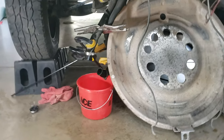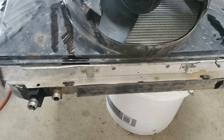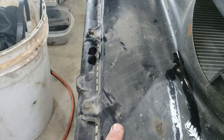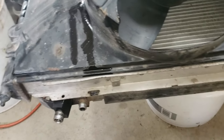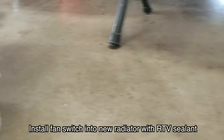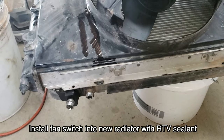Now you pretty much just swap everything over to the new radiator. Pull off the fan shroud, and don't forget that fan switch — it's located on the other side and needs to get installed on the new one.